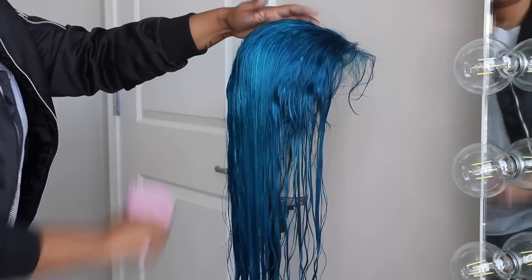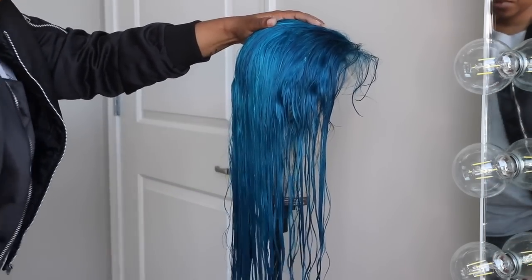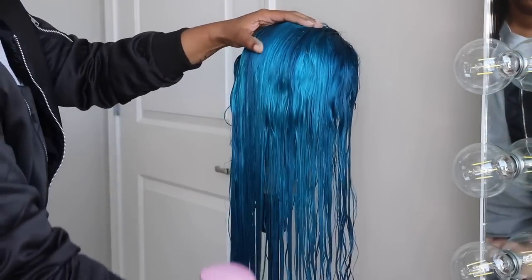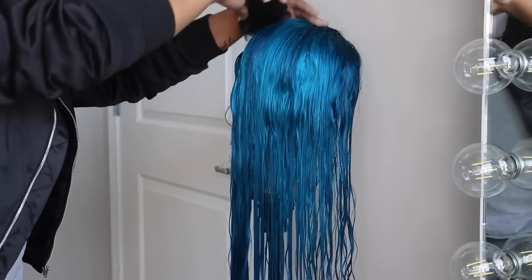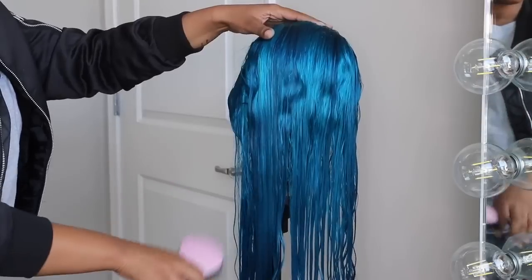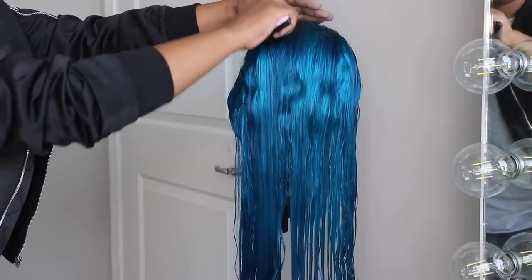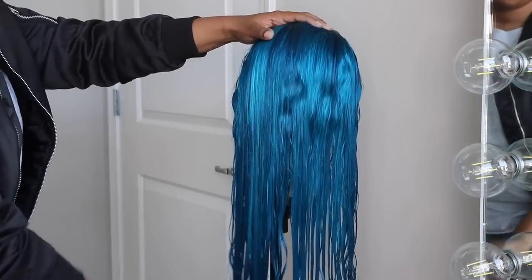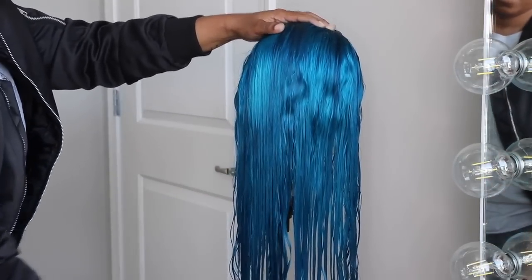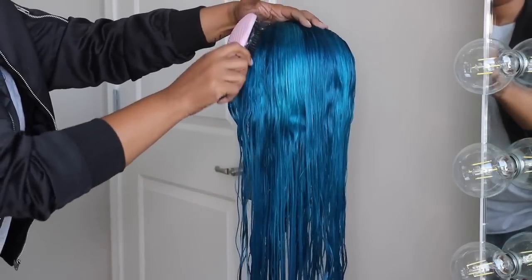I pulled out my mannequin head Manakesha — she's been through some things but we love her — put the unit on her and brushed it out one more time to get all the tangles out. This is the best way for me to detangle so I can really get in there. I also wanted to look at the color one more time — this is in my beauty room with the window open, so you can imagine how vibrant it'll look in the sun.